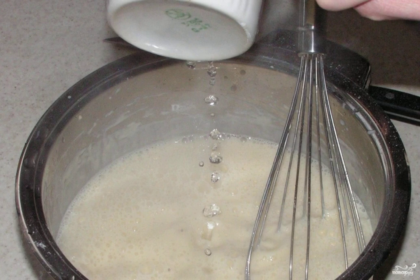Step two: carefully and gradually add flour, mix thoroughly so that there are no lumps. Last of all, quickly pour boiling water in a thin stream and mix everything just as quickly. At the very end, add vegetable oil and mix everything again. The dough will be liquid — do not be afraid, it should be so.